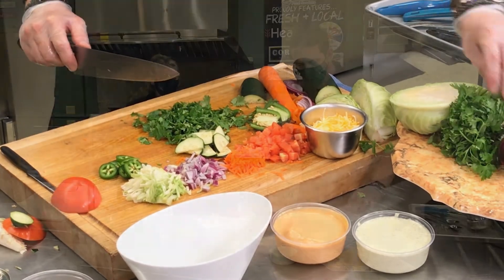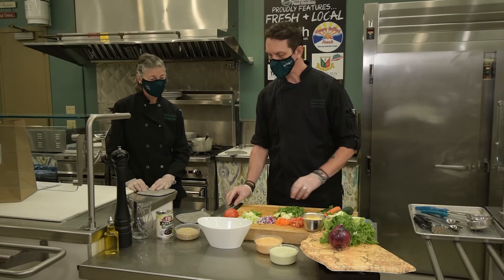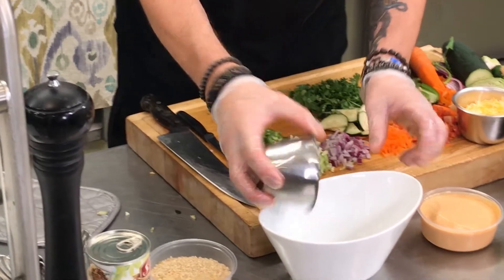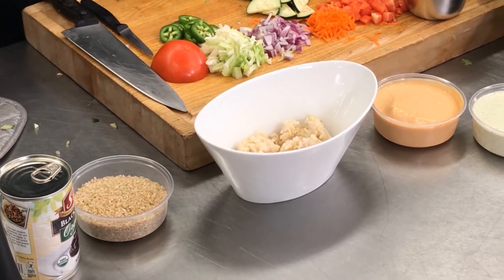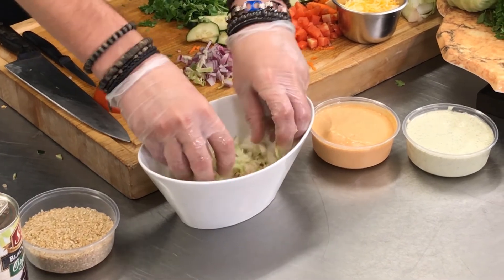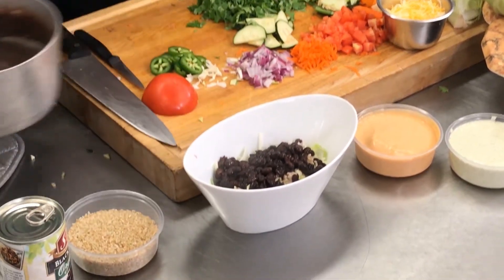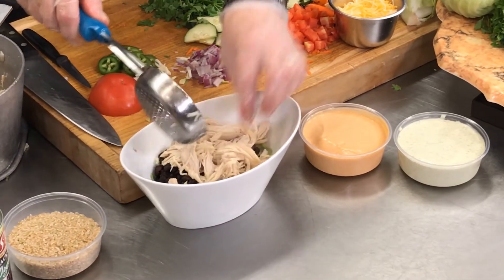So we have all of our ingredients here — chopped, prepped, ready, cooked to the proper temperatures. Let's get ready to assemble. We got a nice little portion here. Your base is your rice first, then you're going to want to take your cabbage and add that on top. Then we're going to do the black beans — place a nice portion over the top. Next we're going to do the chicken — a portion of chicken on that.